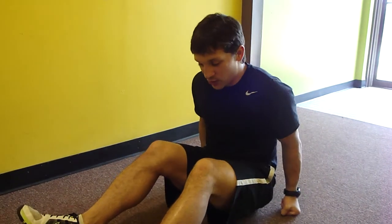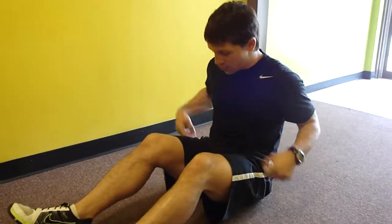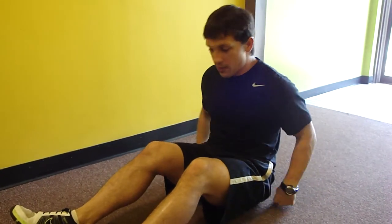Rotation, just seated right here. Another little rotation exercise right here. Just going to be seated rotation. Works our core muscles around our body.